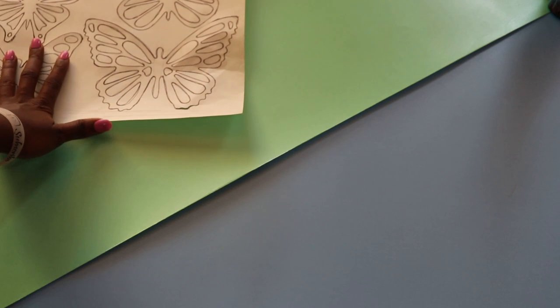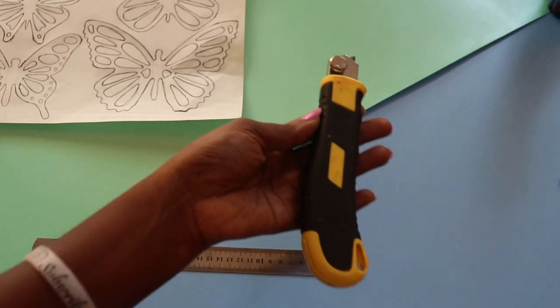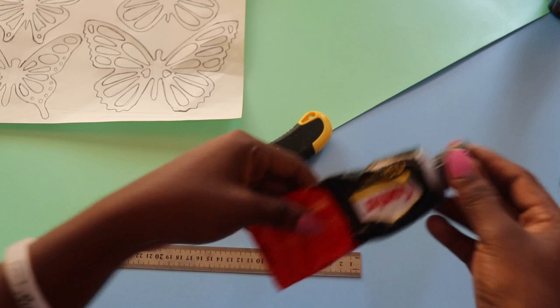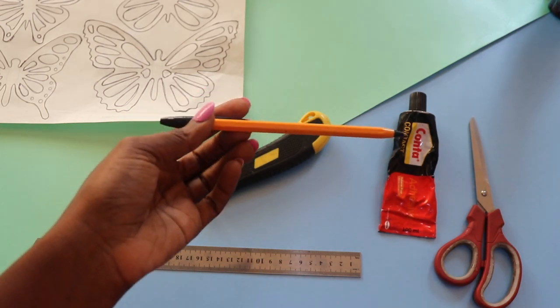What you will need is crafting paper — I used an A1 sized crafting paper. You will also need butterfly templates, which I printed from the internet. You will also need a ruler — I used a steel ruler — a knife cutter, counter glue from the hardware store, a pair of scissors, a sharp pointed pen, and a pencil.